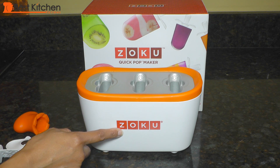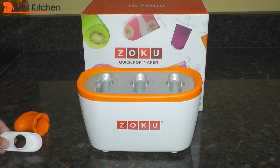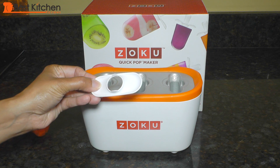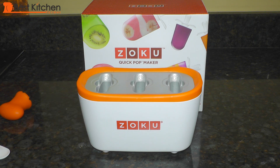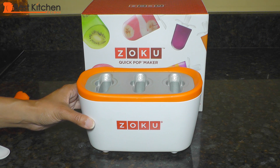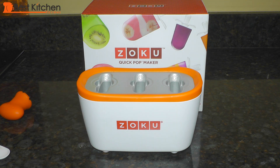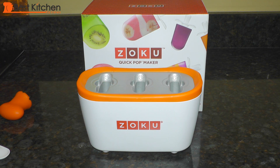It comes with the base, 6 reusable plastic pop sticks, 6 reusable plastic drip cards, and a remover tool. The molds are non-stick cast aluminum. The base has to be frozen for 24 hours before you make popsicles, and it's best to leave it in the freezer so you're ready to make popsicles anytime. It is small and doesn't take up much space in the freezer.